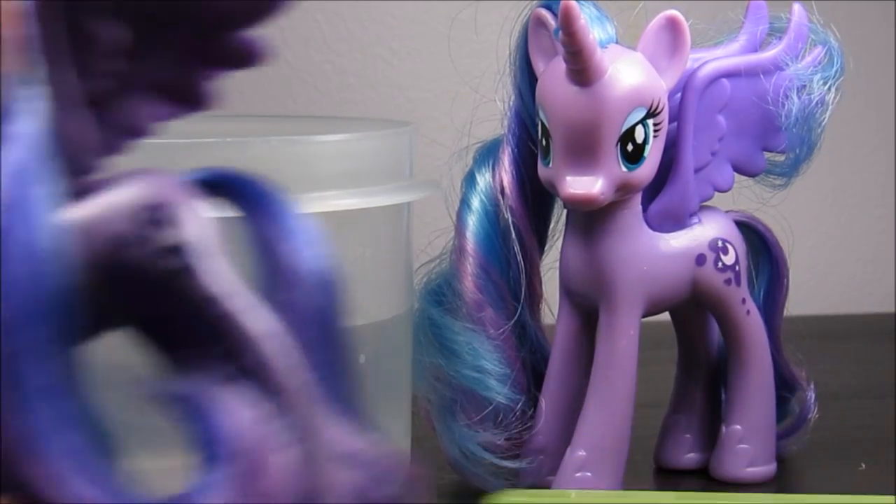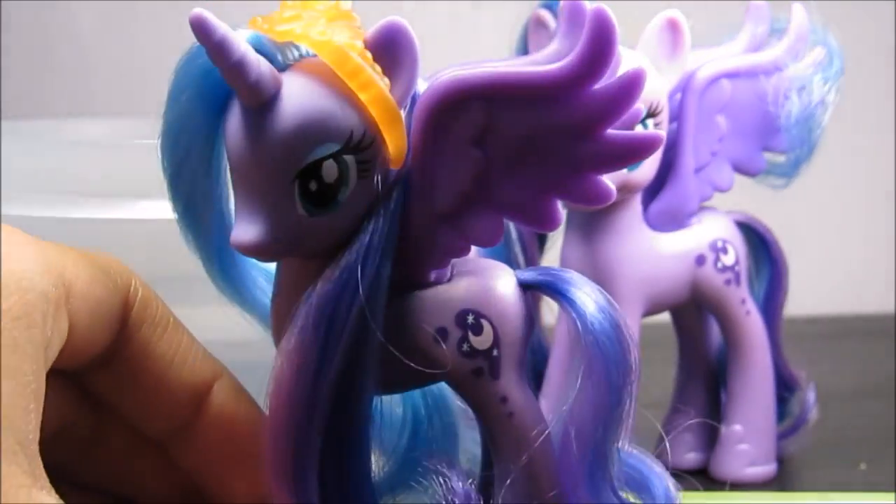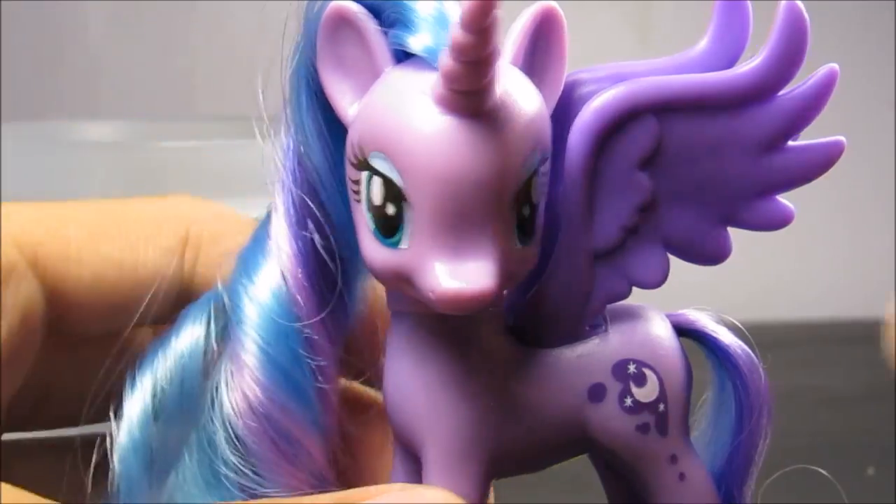What we're going to be doing today is kind of going to end up like this — Luna. Oh, it's Luna, not Celestia. Oh my God. So the first thing you're going to do is you're actually going to wet the hair.